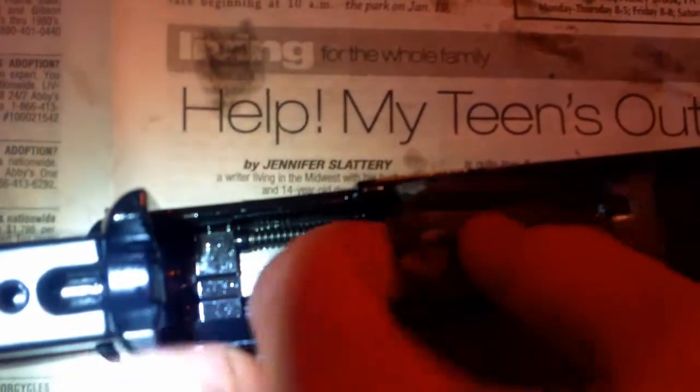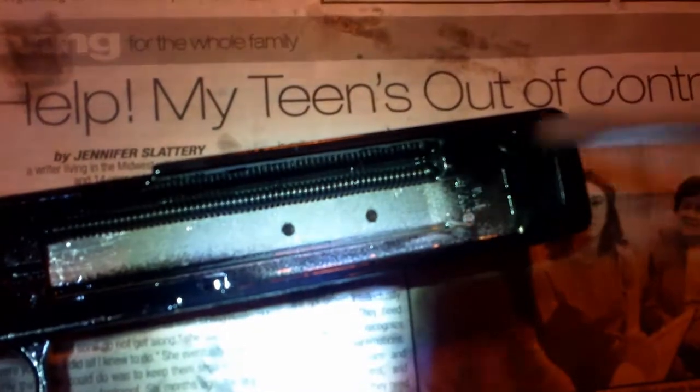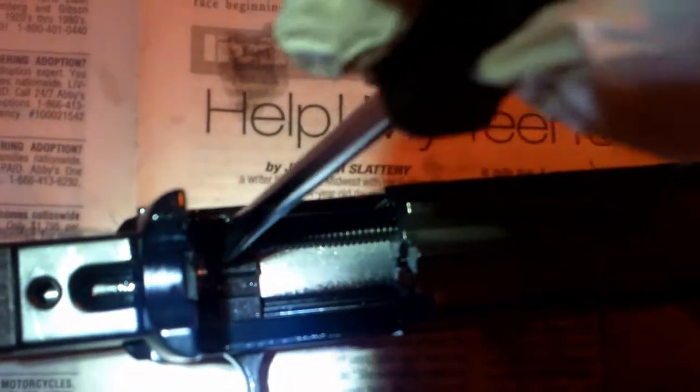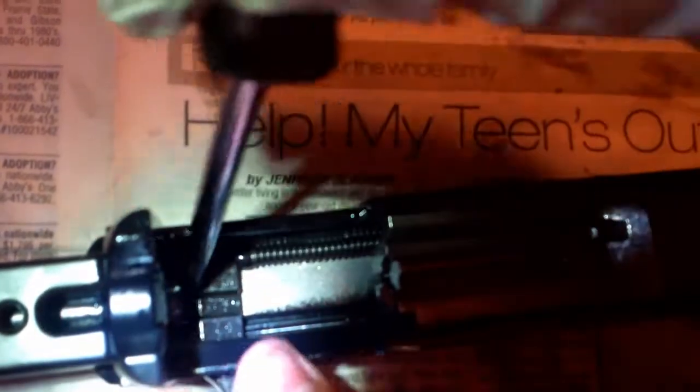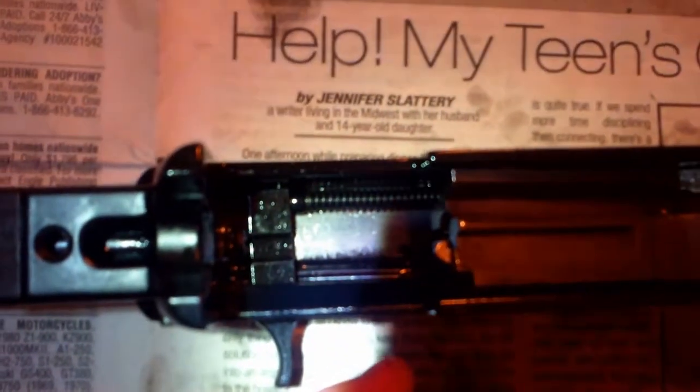So what you're going to do is take your flathead. When you have the slide in, you're going to put the spring under it and latch it onto this little lip right here in the corner. Then take a flathead and depress the slide mechanism all the way under the slide. There's a little catch right there. So let's go ahead and try it.